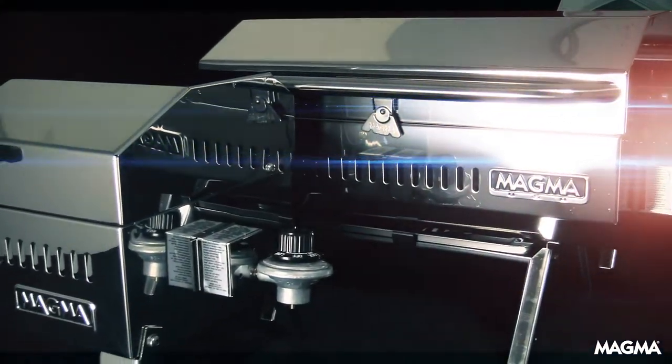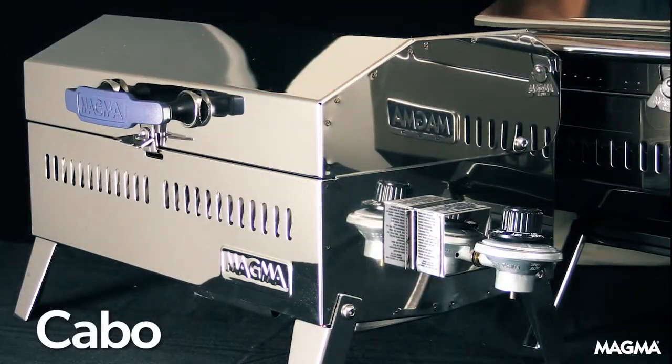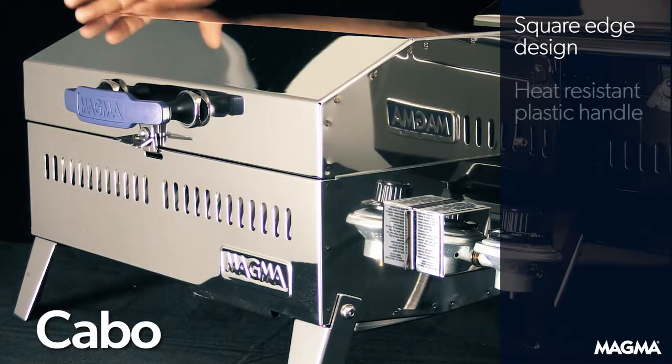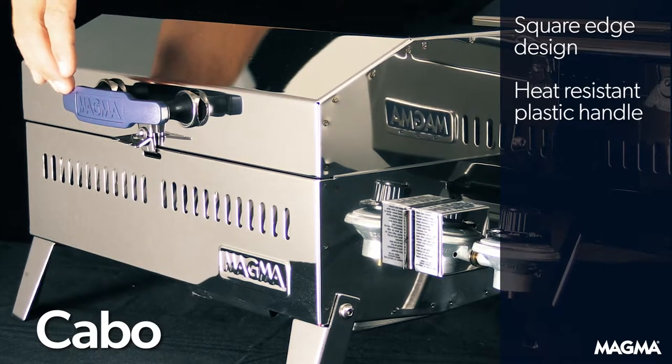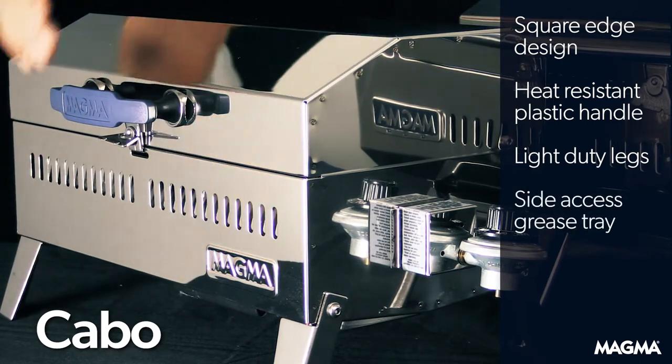Magma's rectangular grills can also be differentiated by their features. The entry-level Cabo grill will have a square-edge design, heat-resistant cast plastic handle, light-duty legs, and a side-access grease tray.